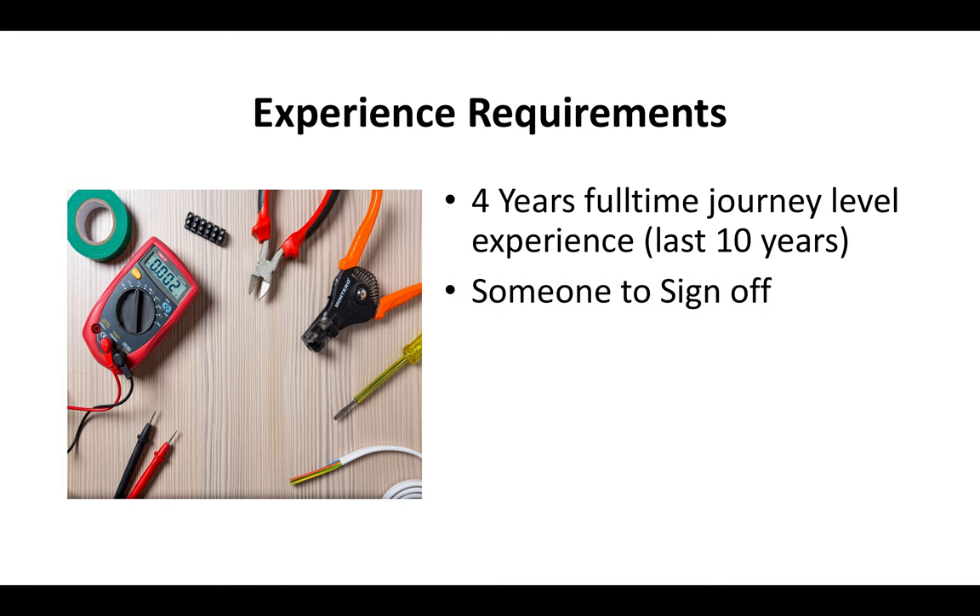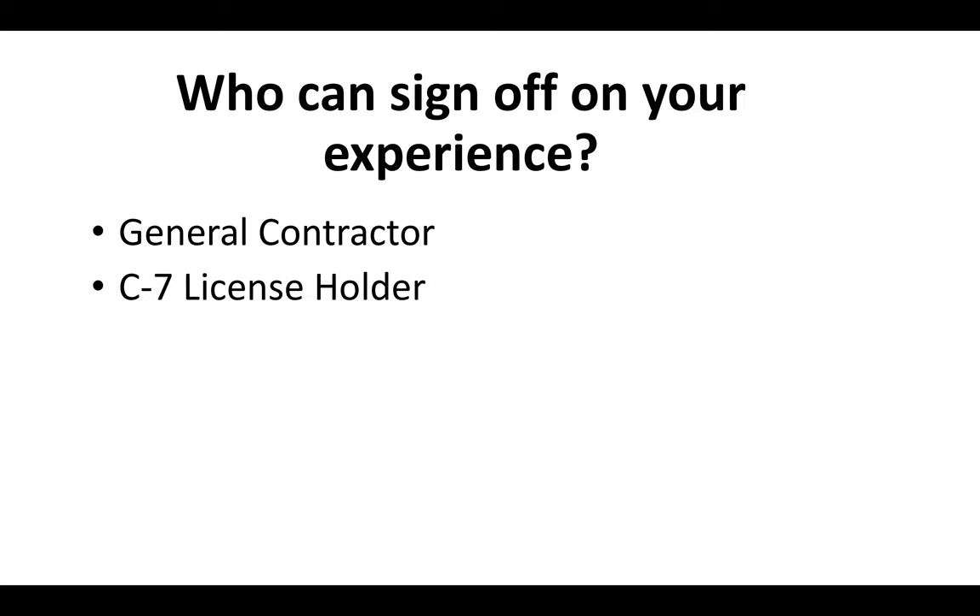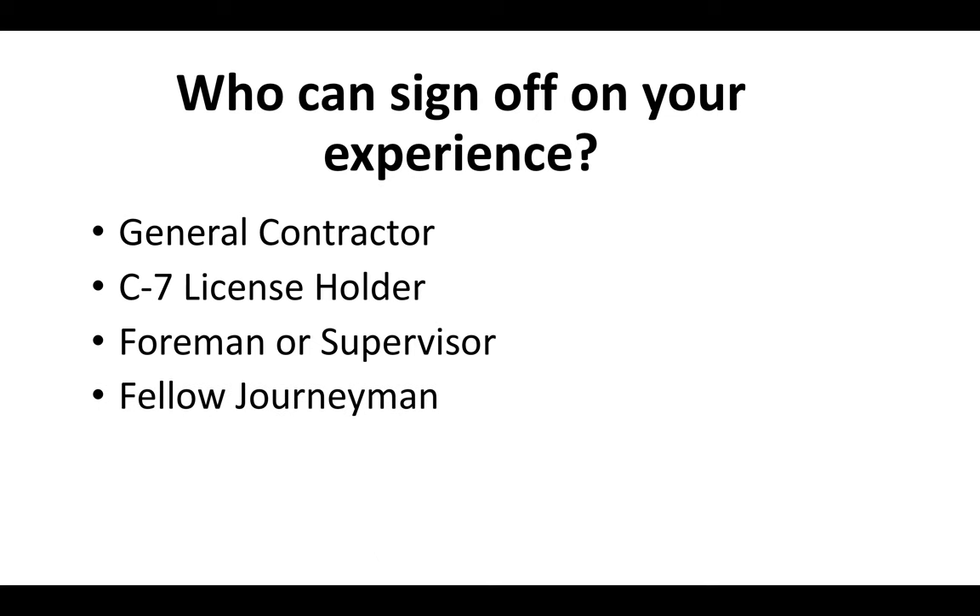You're going to have to have somebody who can sign off on your experience, and you'll need to be able to document your experience if the state board asks you to prove it. Who can sign off for you? You can have a general contractor, a C7 license holder, a foreman or supervisor, a fellow journeyman, or a business associate — any one of these people can sign off and verify your experience.